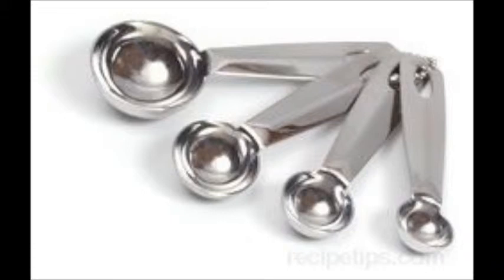First, measuring spoons usually range from one eighth teaspoon up to one tablespoon. These are useful for spices and other small quantity measurements.